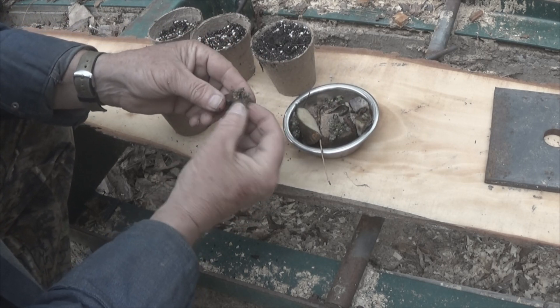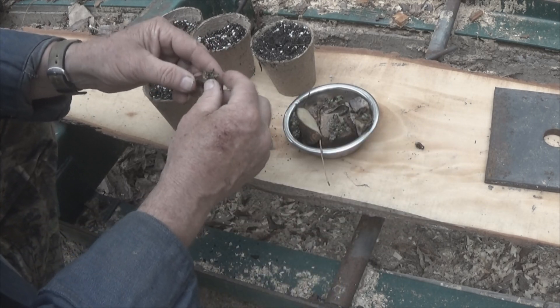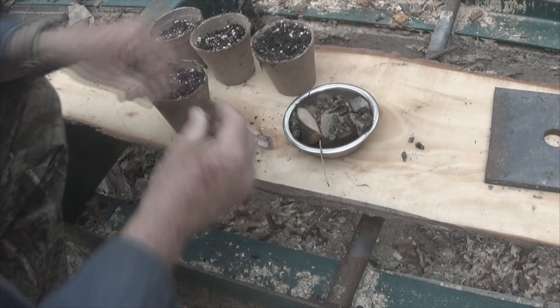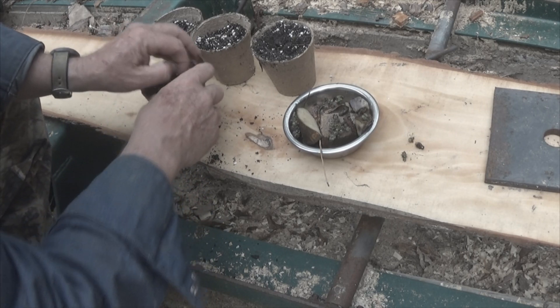I'm going to break this one off — it doesn't look as healthy as everything else. We'll set this aside and actually plant that. We're going to plant this one too; we're going to plant three. Take this, set it down inside here, cover it up with soil. Now let me show you how I water these. I'm going to come back and finish all this off camera.